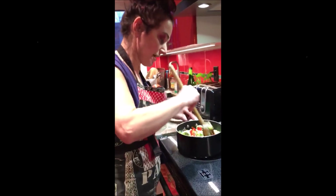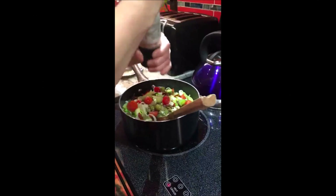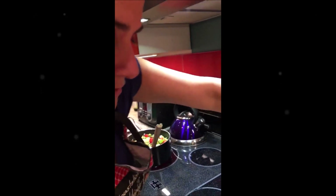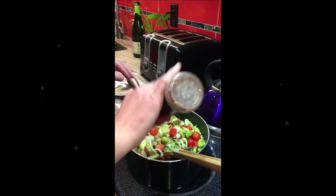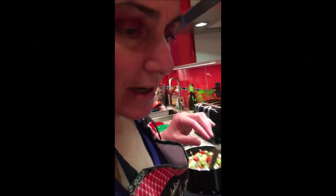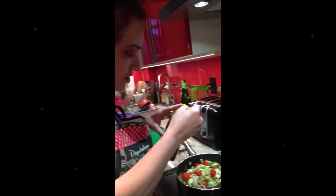I'll fry them for the next five minutes. I will add some salt — not too much because I have salt inside because of the olives. I'm gonna add some chili flakes for that extra kick, just for a bit of spice. And I'm gonna add chili powder — about a teaspoon of chili powder.